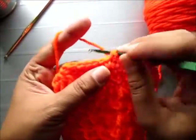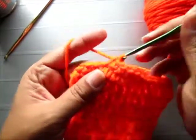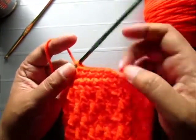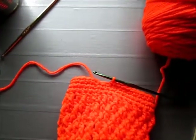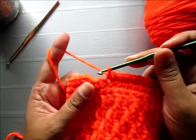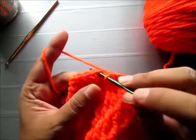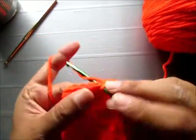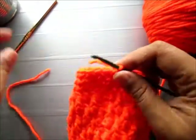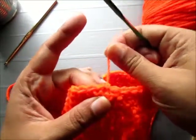Single crochet until you reach the end of the row, then do another row of single crochet. I'm at the end of my pattern here — going to crochet my last single crochet and slip stitch to complete the pattern, slip stitching in the chain one. And that's it. Cut your yarn and pull the remaining yarn all the way through the loop, and that will stop it from unraveling.